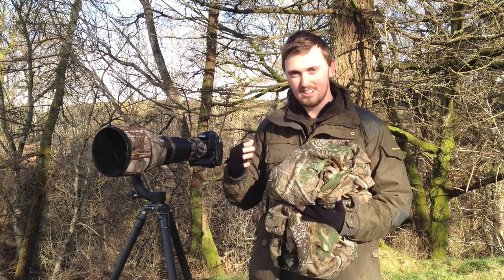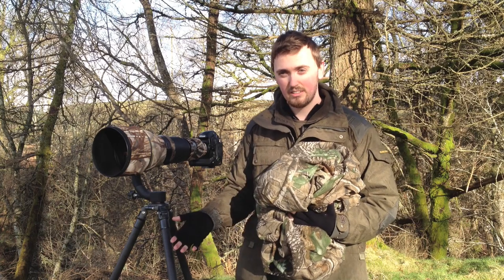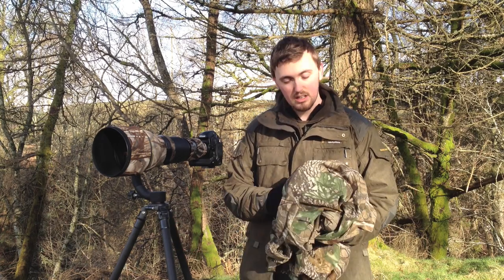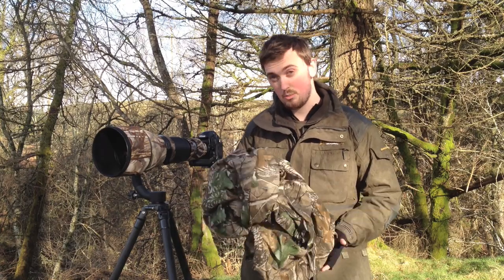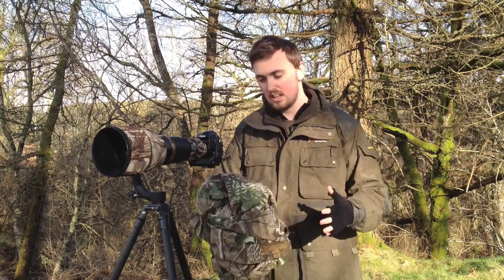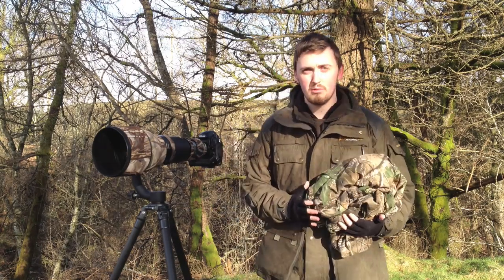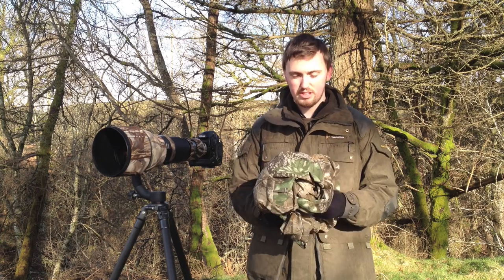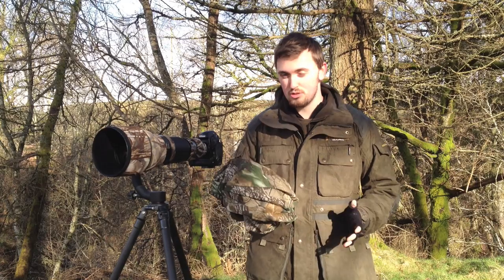All you need to take is yourself and a little deck chair or a small chair — it doesn't matter. Or you can just kneel down and be comfortable in it and be completely camouflaged. I'm going to show you how to put this on; it's very easy and very quick. There's two ways you can go out with a hide: you can either wear it like a poncho or just have it in your bag, as it's easily foldable and doesn't take much space.